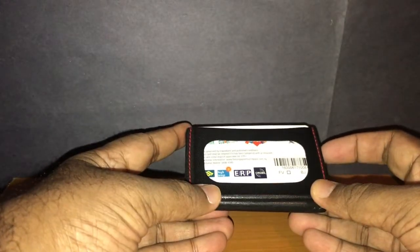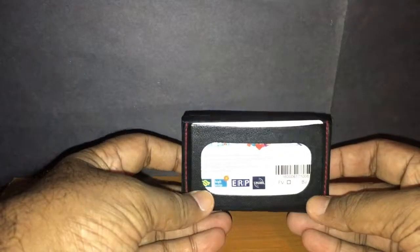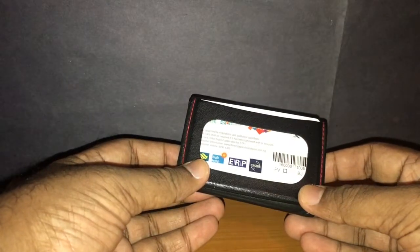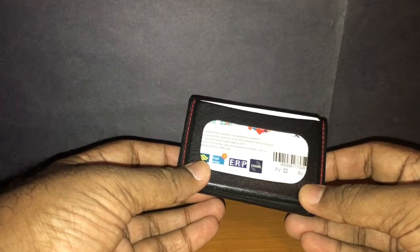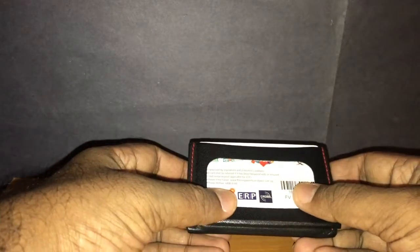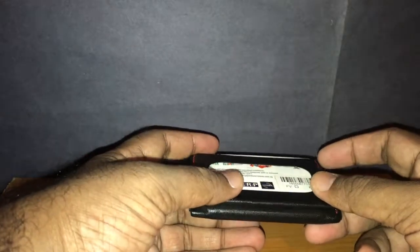It's made by a company called Thread and Leather based in the US, and they launched this as a Kickstarter project in November 2013. This particular wallet I got in 2017, somewhere around August I think, so I have been using this regularly for just about two years now.